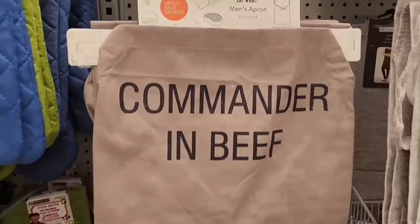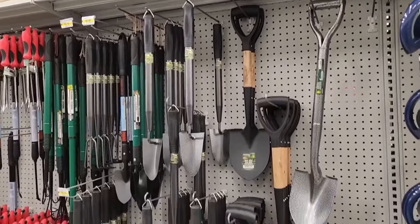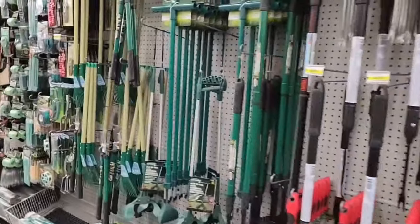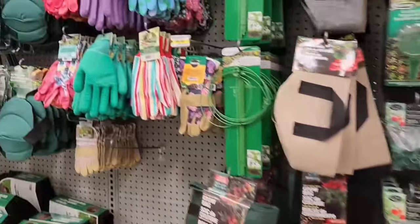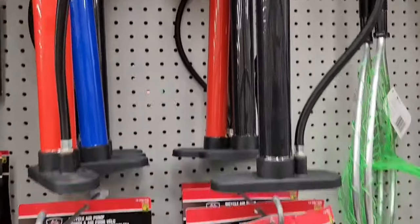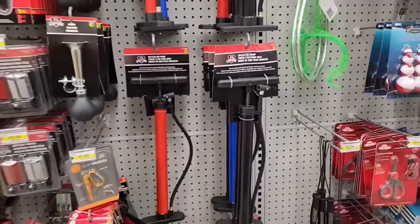'Commander in beef' — a cute apron for $5. Lots going on in the seasonal selection — lots of gardening stuff. I'll just pan through and let you check it out: different tools and gloves. Here we have some cycling supplies — a bicycle horn and also some bicycle air pumps in different colors.